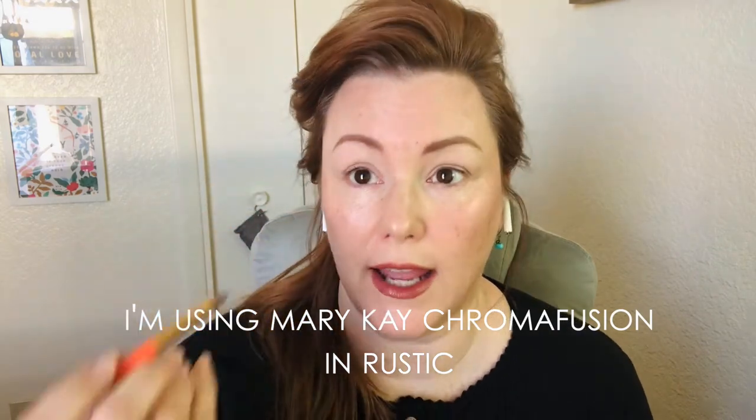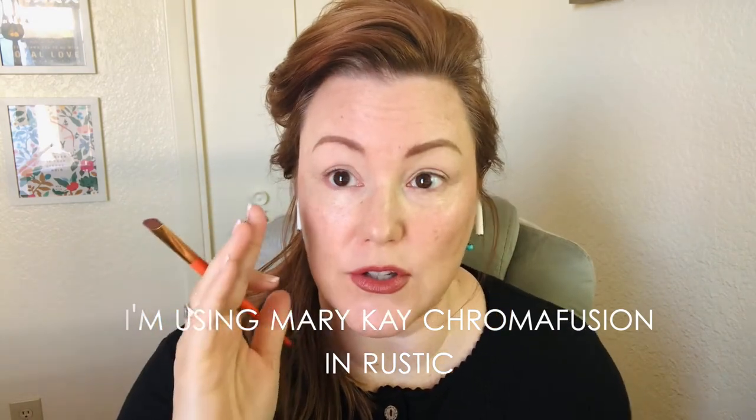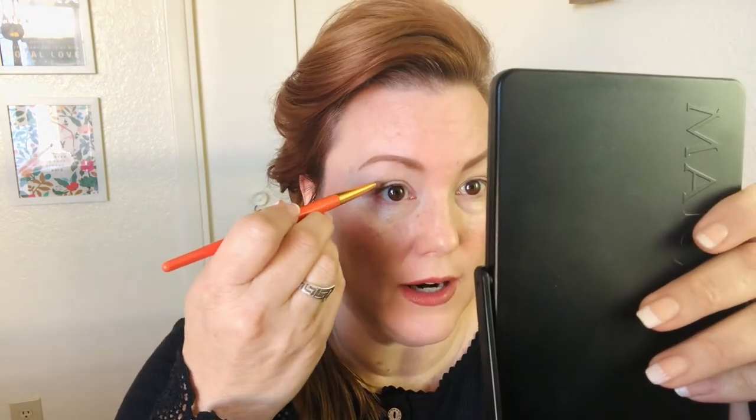This is the crease color I'm going to use today. Here's the tip: you look straight ahead with your eyes open and place the color right where your crease appears to be. When you close your eyes, your tendency might be to put the crease color lower, but you can see how much higher up the actual crease appears — that gives you a lot more space to work with. So put the crease color where it appears, not where it is when your lid is down. Same on the other side.